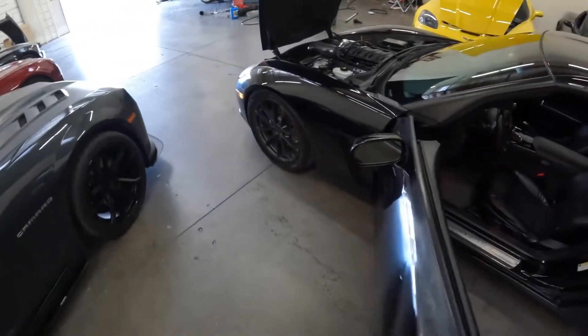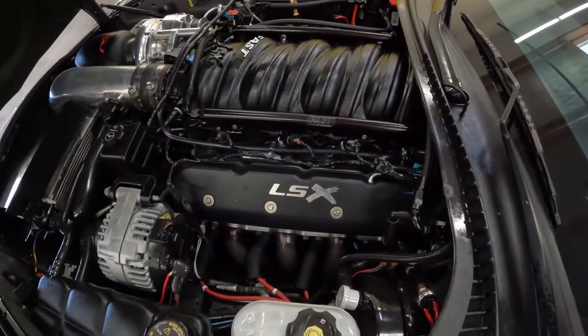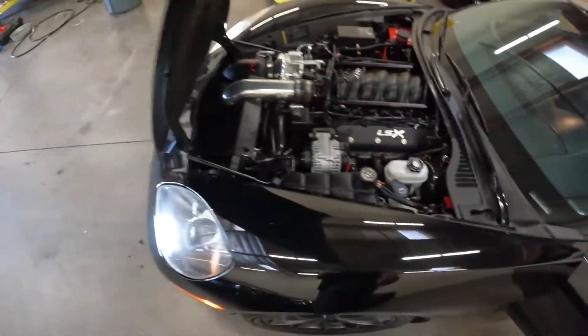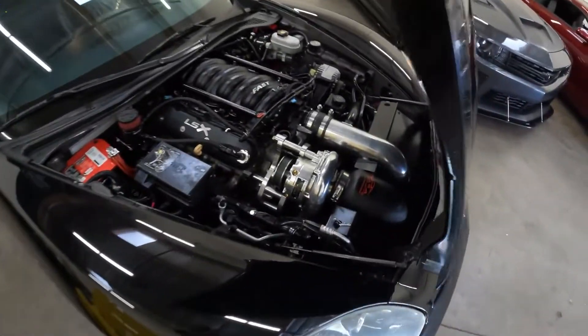We're going to go out to the engine bay so you can hear everything running. It is normal for these centrifugal blowers to have kind of a straight-cut gear noise to them — that's just how they sound.